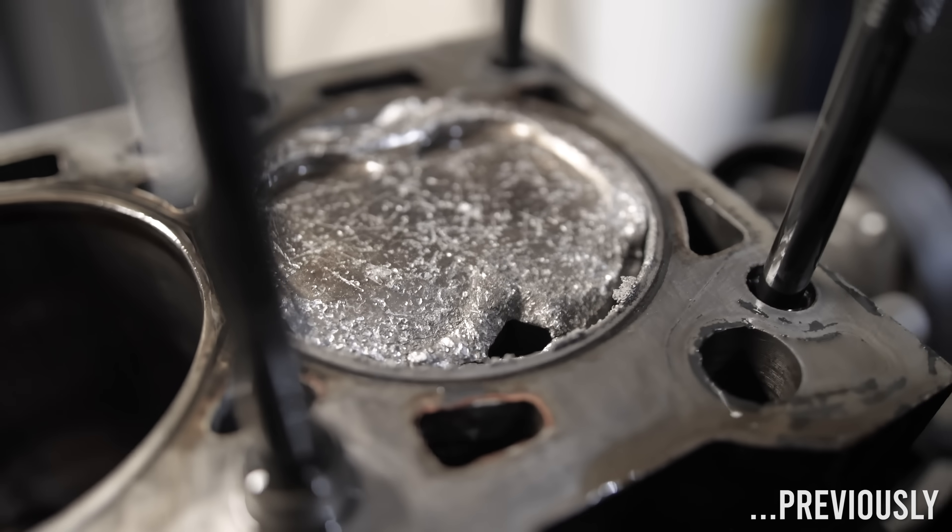There it is — I melted the forged piston. So that's why we're here today to install a digital dash into my little Honda Civic.